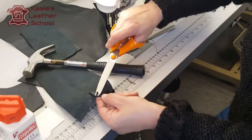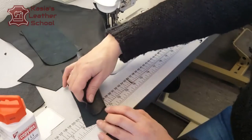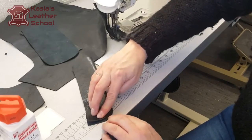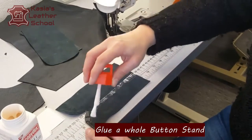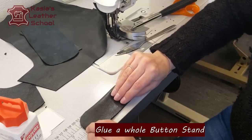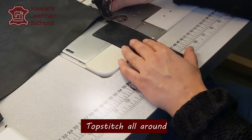Now I'm cutting off all of the excess, hammering down the curve, finding the exact middle of my folding. I'm gonna cover with glue just half of my button stand, and next I will hammer it down to have it smooth.